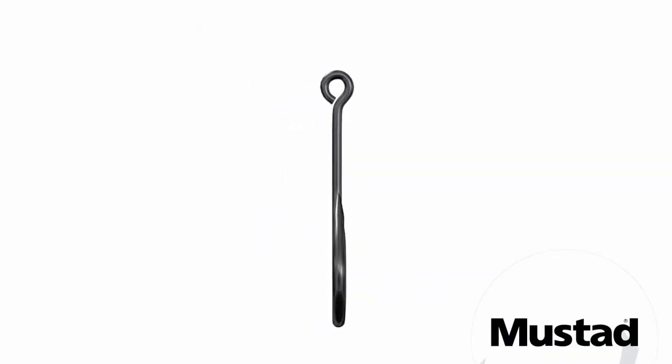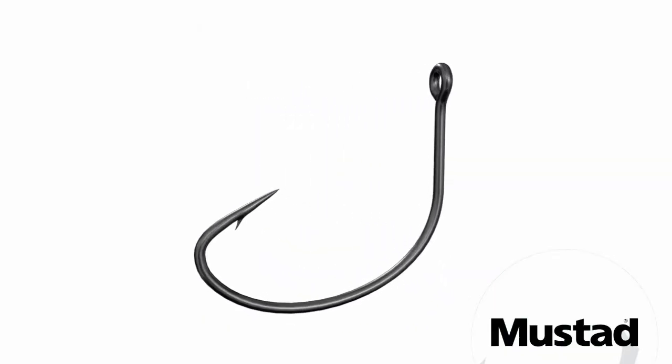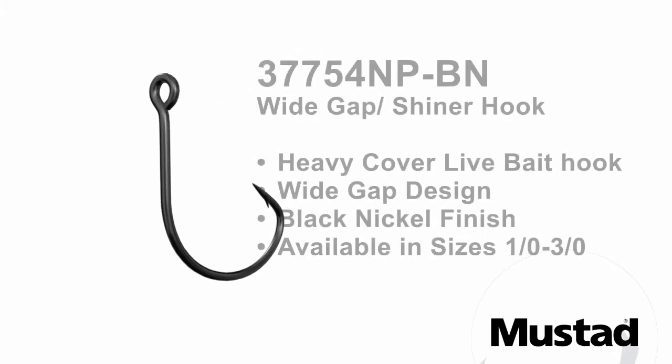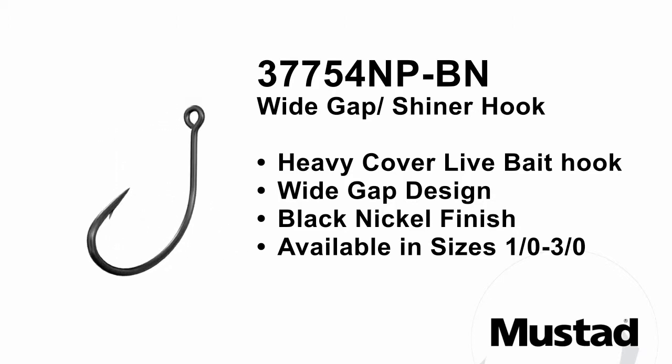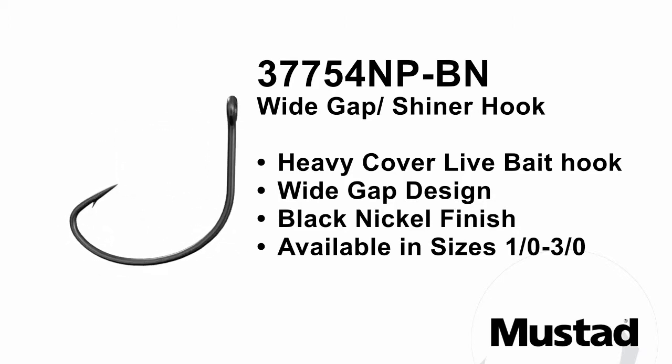Introducing the 37754NPBN Wide Gap Shiner Hook. You ask and we listen. Our weedless shiner hook finds a new finish and loses the weed guard for versatility.